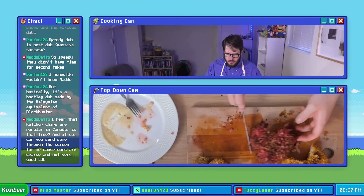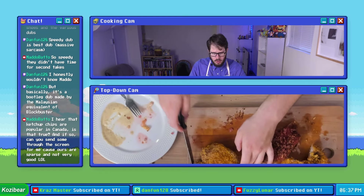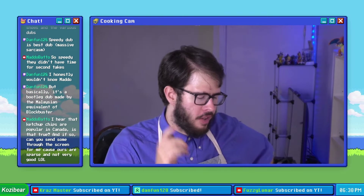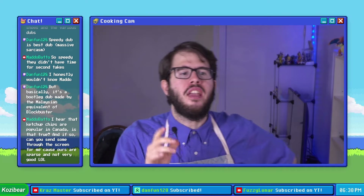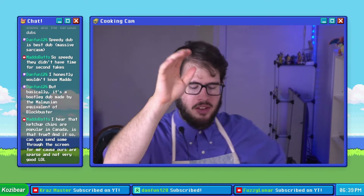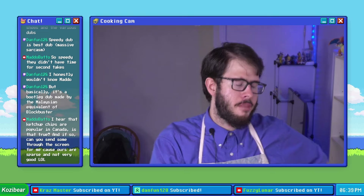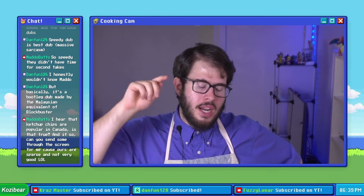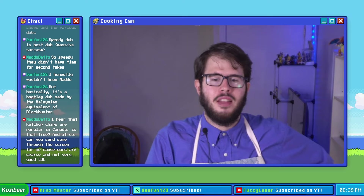There's only one thing left for us to try and that is the Kukure Masala Munch. The taste and heat of the masala munch 100% comes through on this one — unlike the ketchup chip crusted pork chop where you can't really taste the chip, you can 100% taste the masala munch.